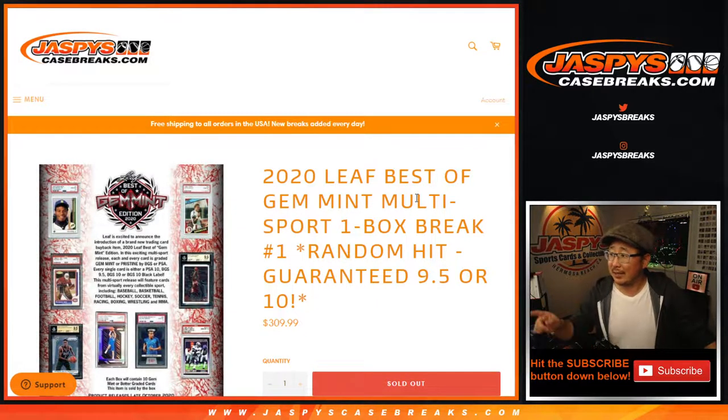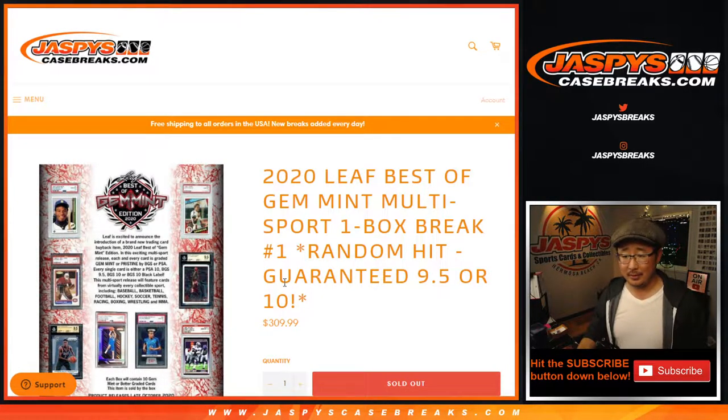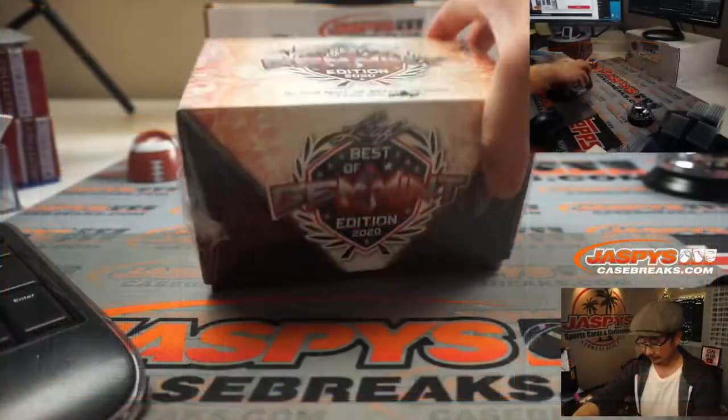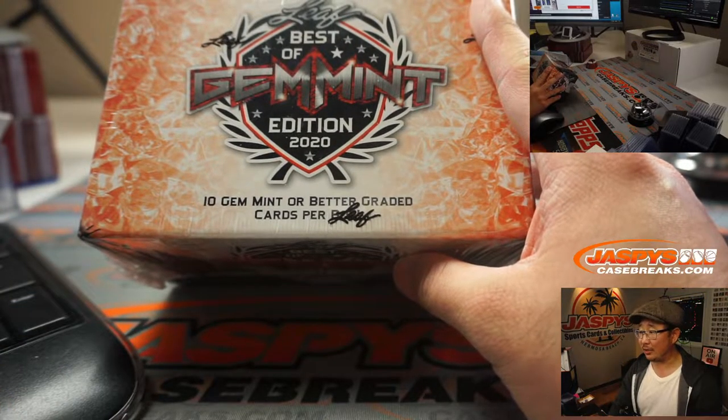Hi everyone, Joe for JaspiesCaseBreaks.com coming at you with 2020 Leaf Best of Gem Mint Multisport. You're guaranteed a 9.5 or better — 10 Gem Mint or better graded cards per box.